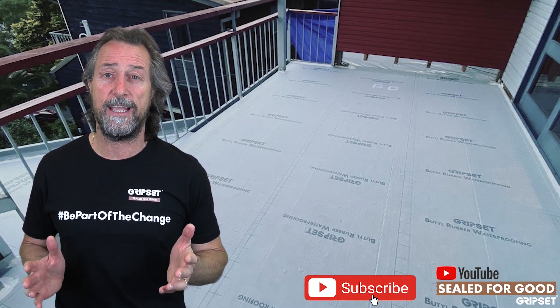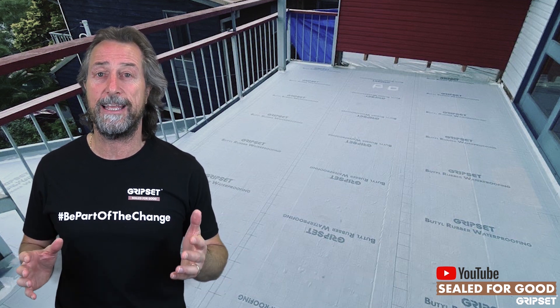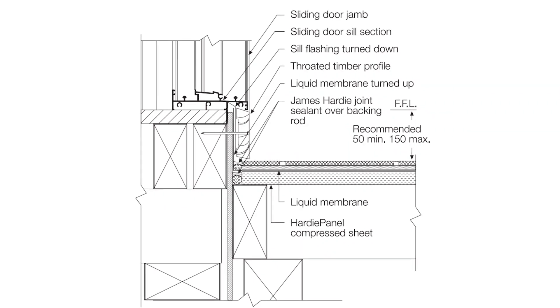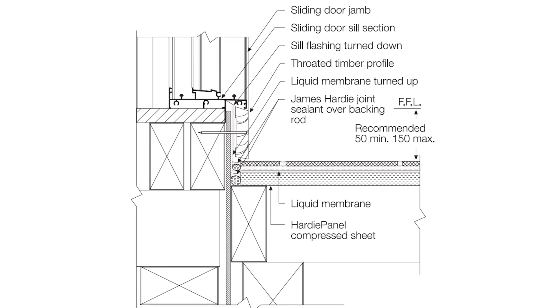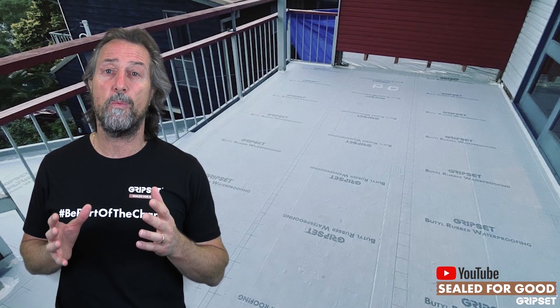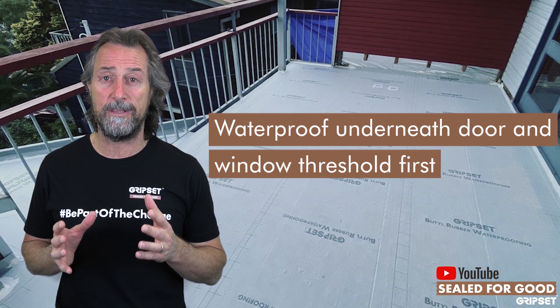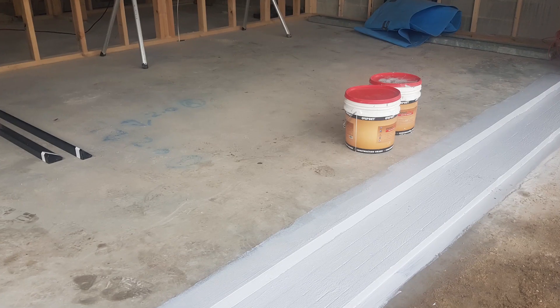So we understand that you have to tank the balcony floor, you do all your detailing, you want that finished floor level measured correctly, but the threshold is where you need to take care of first. Our process should always be to waterproof underneath that window and door threshold first, before the windows and doors are installed.